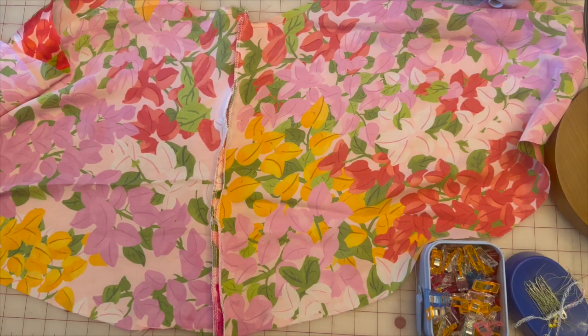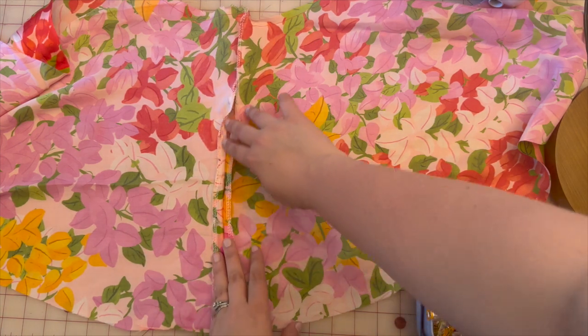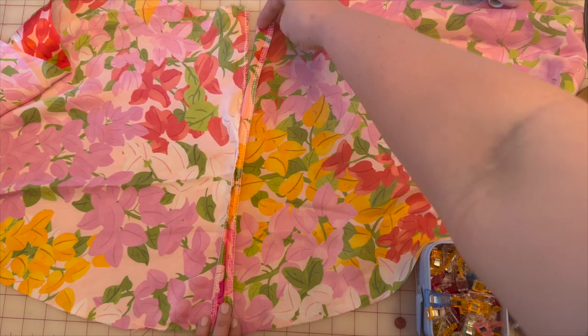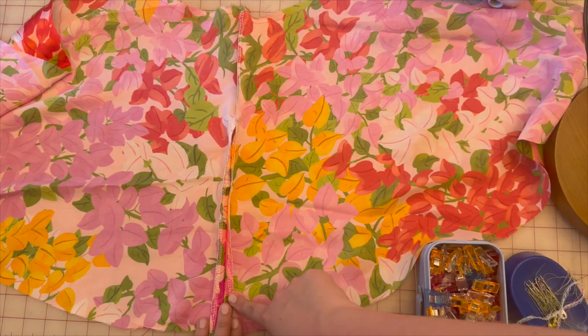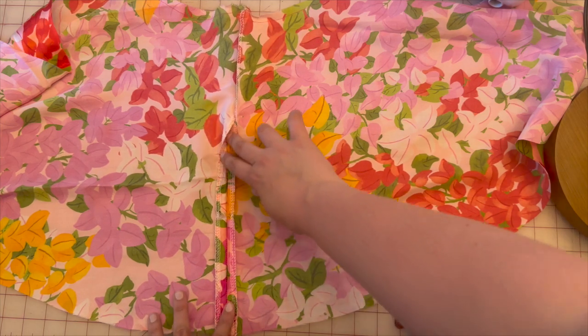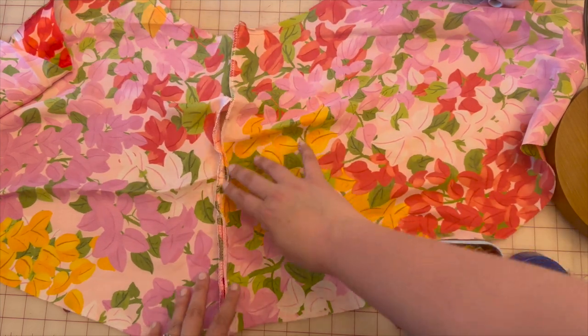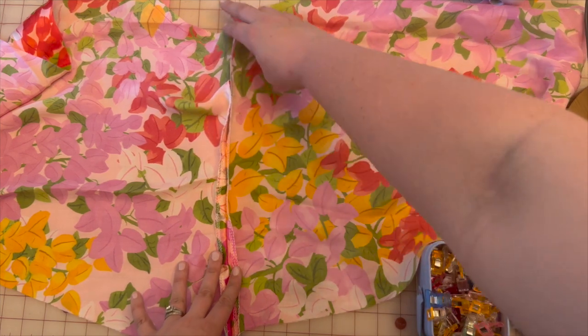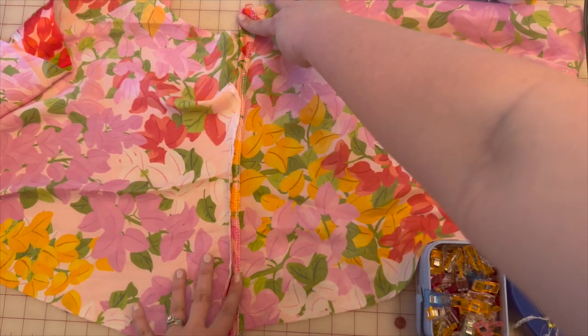This next part is not in the directions, but from making two samples I found this was the easiest way to clean finish. The directions don't mention anything about clean finishing pattern piece eight, but I found that if you serge it right now, then you can set it aside and it's good to go. So I'm going to press this open and set it aside to get the next piece.